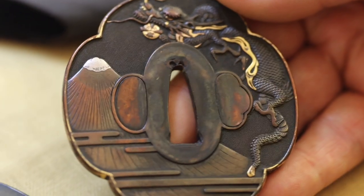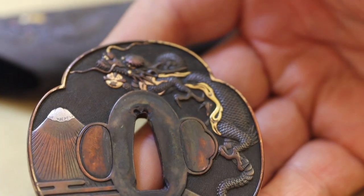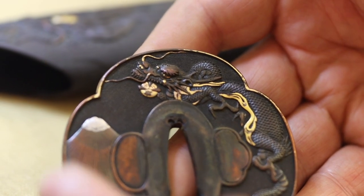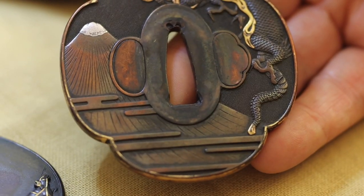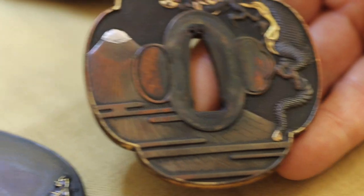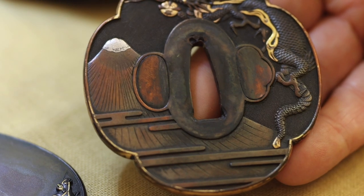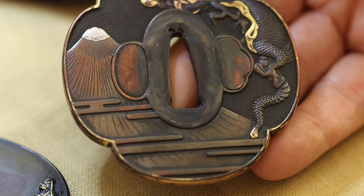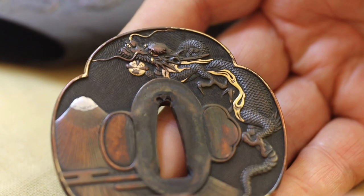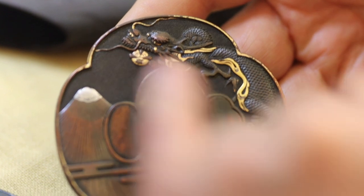This is going to require some fairly extensive repolishing to redevelop the pattern — you can't just dunk it in chemicals and magically restore things. Where everything's tarnished badly, that metal needs to be repolished to reveal fresh alloy. That must be done very carefully so as not to lose engraving detail. Where I can, I'll try to preserve the original pattern and blend it in.